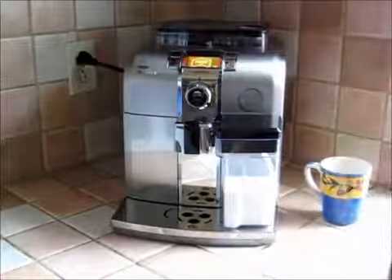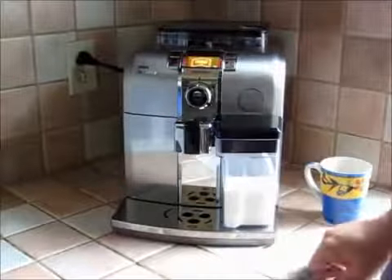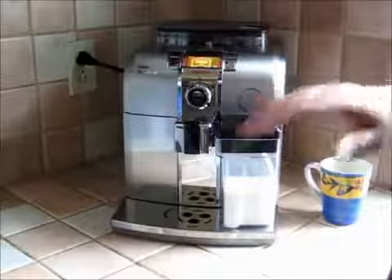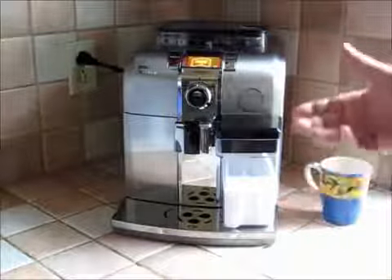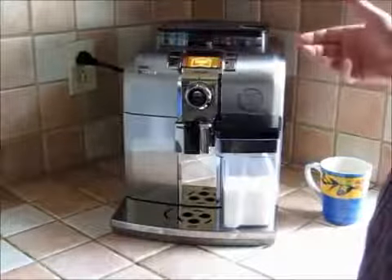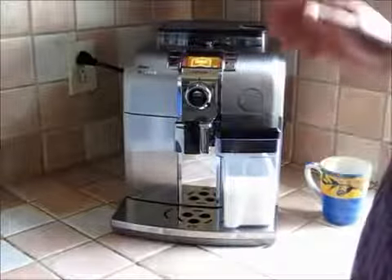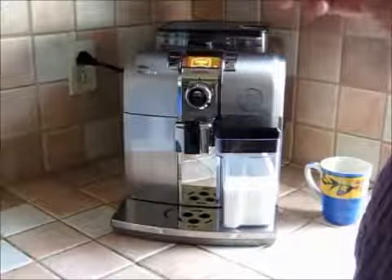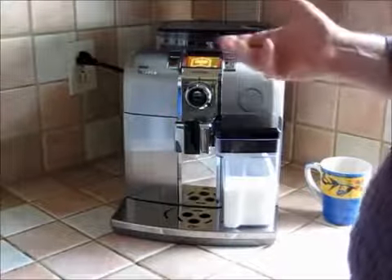The nice thing about this is that if I'm here with a friend or family, I can just grab another mug, put it in, press that button again, and it keeps making cappuccinos until either the water, beans, or milk runs out. It is fully automated — if you drink a lot of cappuccino, it's wonderful.